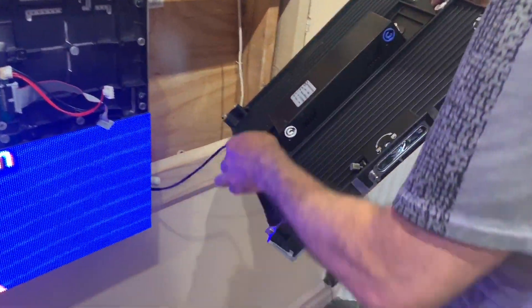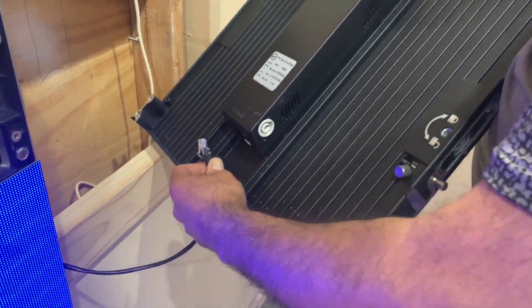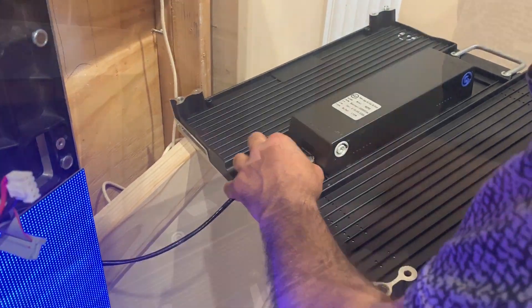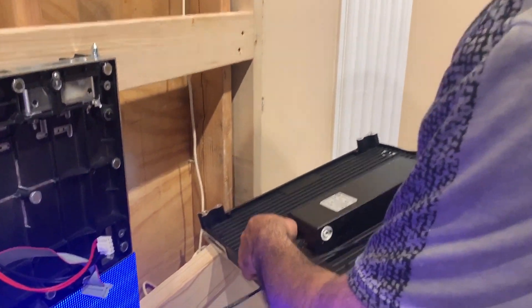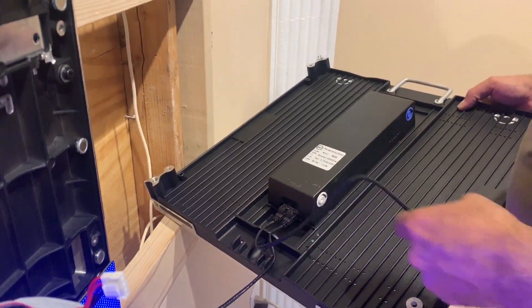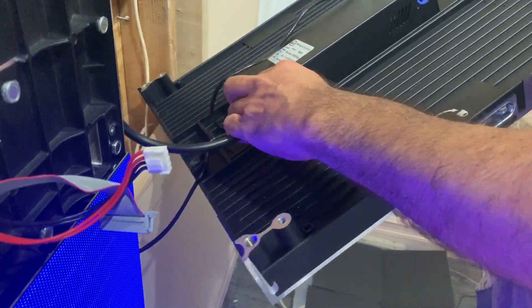First of all, connect the data cable, which is Cat5 or Cat6. On the left is the input; the second cable connects on the right side, which is the output going to the next panel. Next is the power cable.